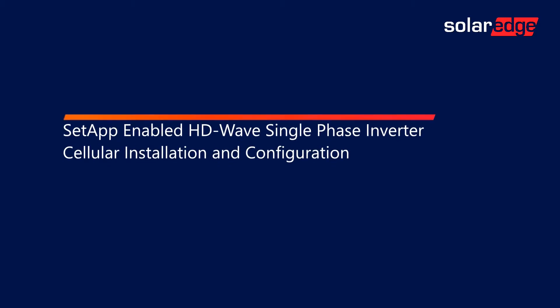Welcome to the SolarEdge Learning Lab. This video will cover setup of the HD Wave single-phase inverter cellular installation and configuration.